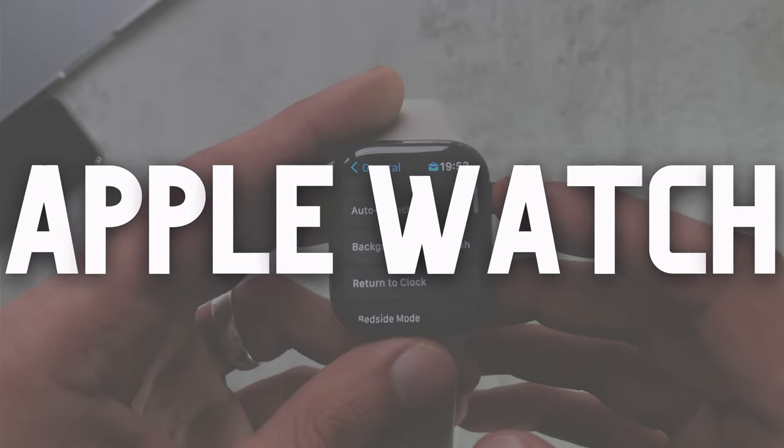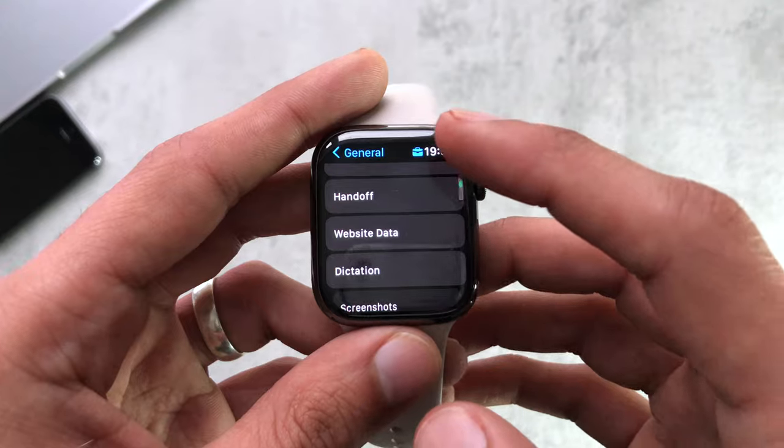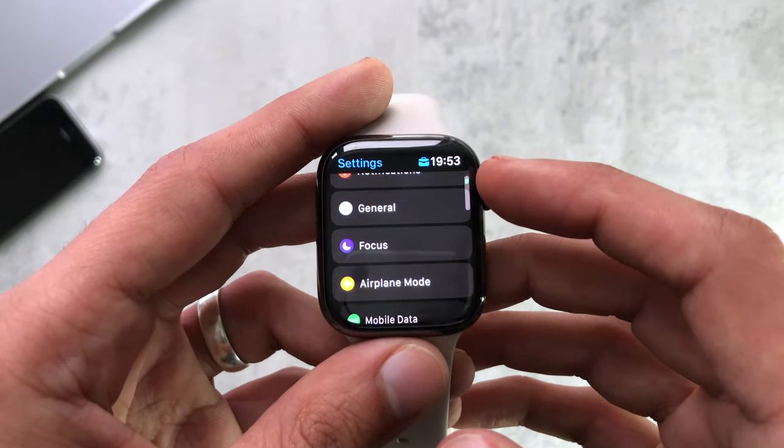Hey guys, in this video today I'm just going to show you some tips and tricks you can do on your Apple Watch that might make your life a little bit easier or you might find useful.